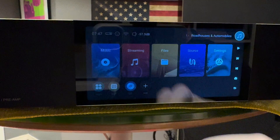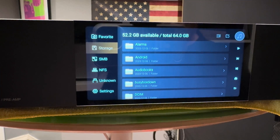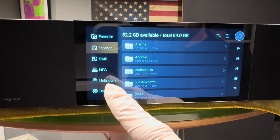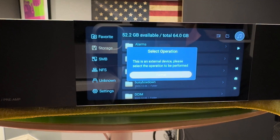First, go to Files. You'll notice here there's an icon that says 'unknown' — we select that because it's detected that there's a device plugged into it.